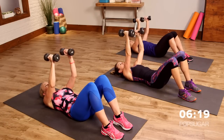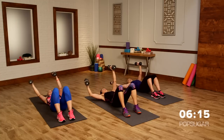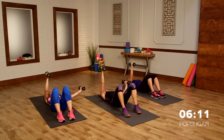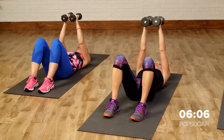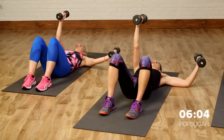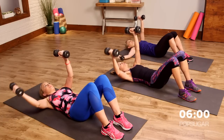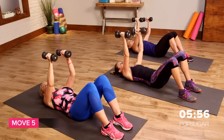You're working the chest and shoulder, a little bit of bicep as well. Exhale on the way up — long, lean arms. You guys look great. Inhale, exhale. Remember, pull your belly in tight. Even though we're laying on the ground, we want to keep the abs engaged.